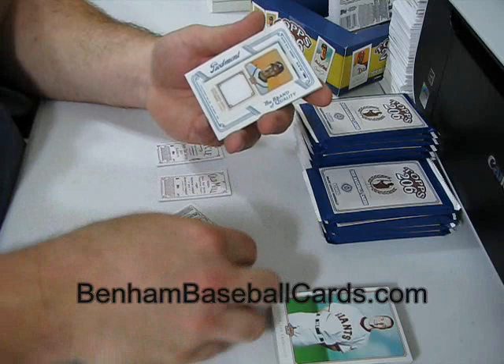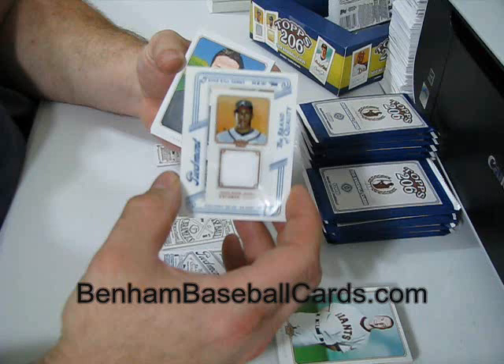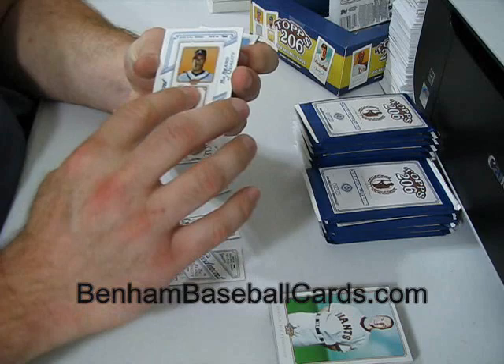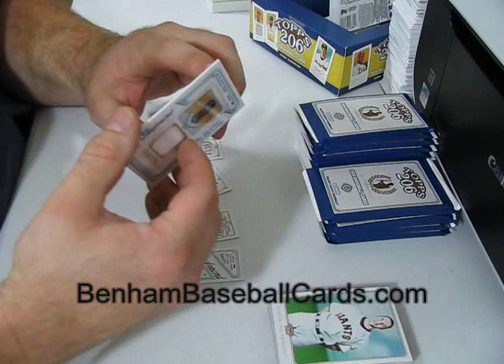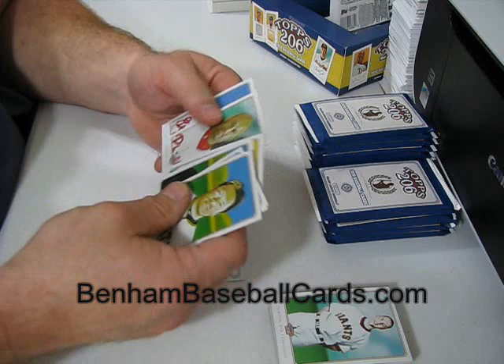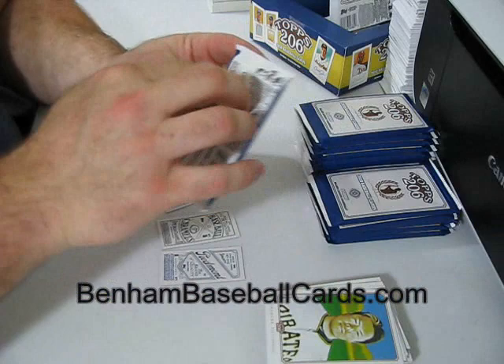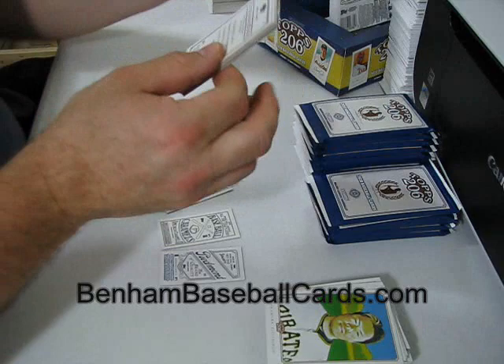I got a jersey card in here. Escobar - I knew it was Escobar, I just couldn't think of his first name. Jersey - just a plain old white swatch. I'm going to have to think that's going to be around five bucks in the store. Don't quote me on the price - I have to figure it out when I get them into the store, but it'll be the bottom-level jersey card. And there's Escobar's regular card with a different photo, so that's good. The construction people out back are honking the horn - it's getting kind of annoying.